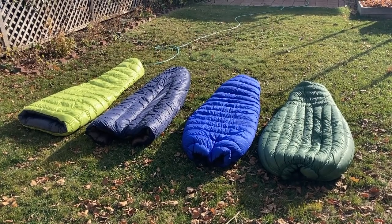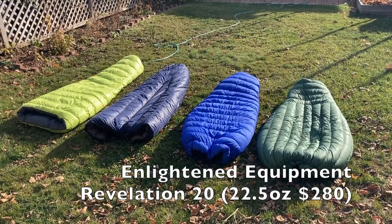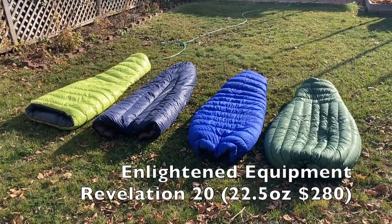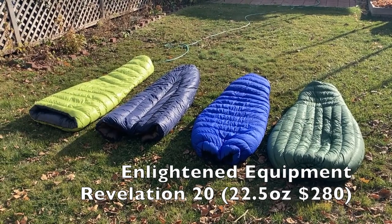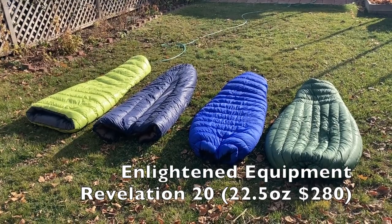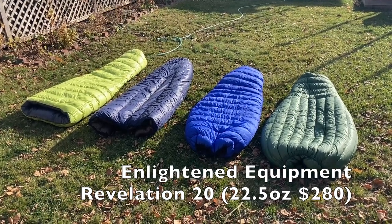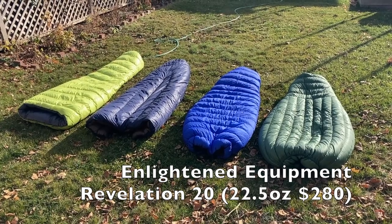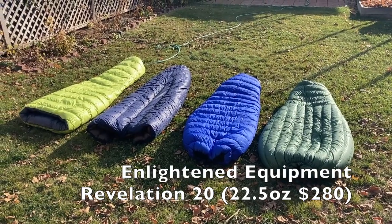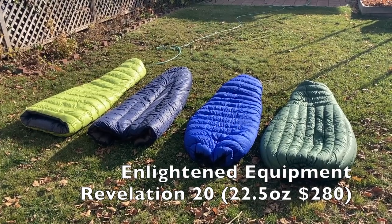The next blue one is the Enlightened Equipment Revelation. I haven't actually used this bag — it's my sister's, borrowed for this video. It's a regular/regular size with 850 treated down, about 16 ounces of down, a 54-inch shoulder girth, and weighs about 22.5 ounces. It has 10-denier inner and outer fabric. It's the cheapest one here at $280, mostly because it does not have a differential cut.